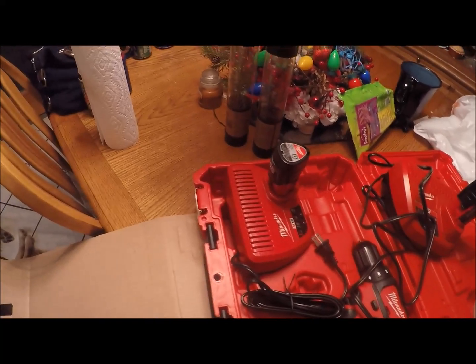I'm gonna go downstairs and plug these in with the chargers and see how they do. Here's my other charger for my jacket right here, so I'm gonna plug it in downstairs and charge these up. It's supposed to be like 10 degrees tomorrow. If I can go shovel snow, the battery-operated heated jacket comes in real nice.